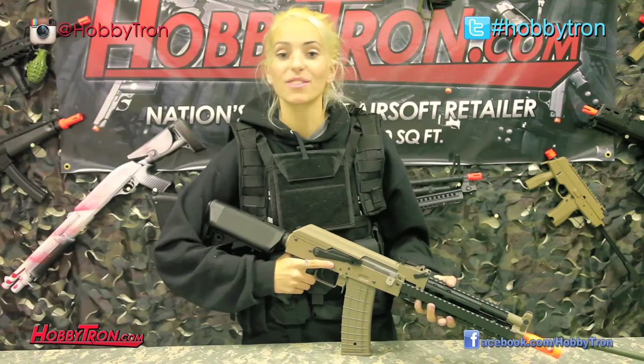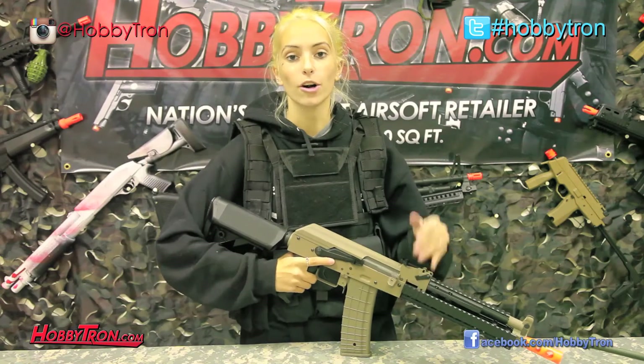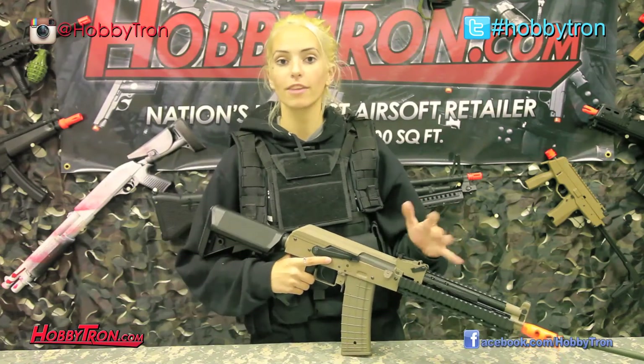If you'd like to watch more reviews, check out our YouTube channel at HobbyTronTV on YouTube, and make sure to subscribe so you can have all the information about upcoming free giveaways we might be doing.